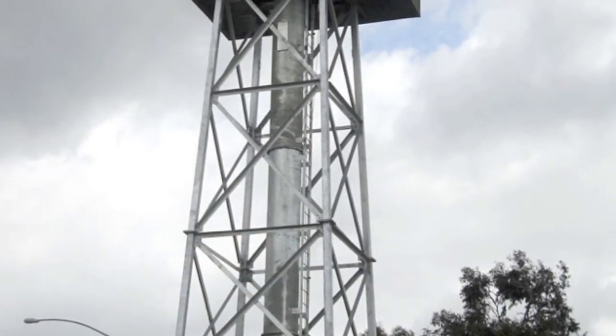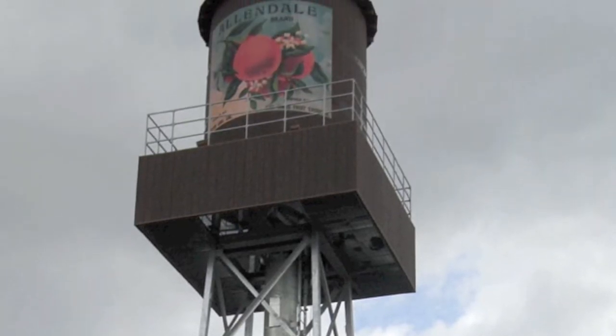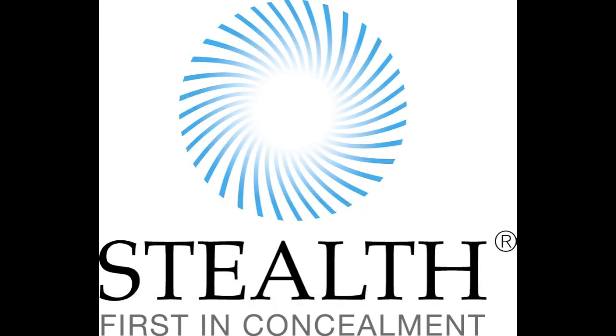The finished water tank makes it easy to understand why the community will enjoy this concealment for many years to come. Using a proven and trusted construction and design process honed over thousands of installations, Stealth partnered with a reputable contractor to complete the San Dimas water tank project.